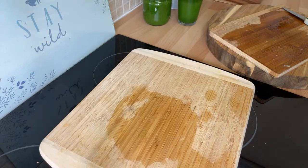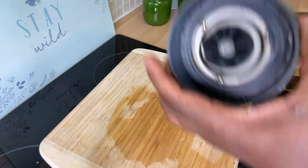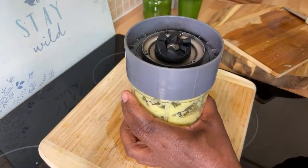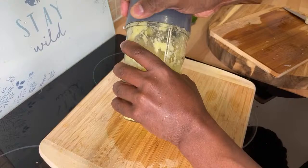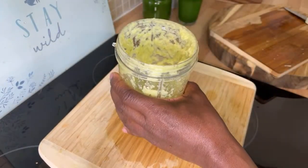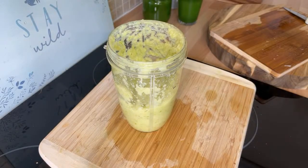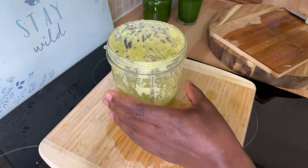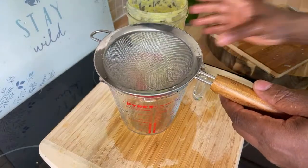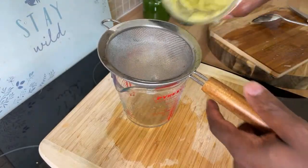Once you blend it, guys — do not remove the seeds from the lemon, because the lemon seeds are very important. All right, look at this now. This is one of my all-time favorite drinks. What I'm going to do is run it through my strainer, just like this.